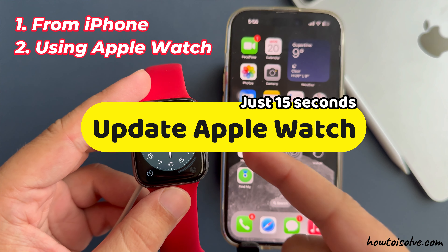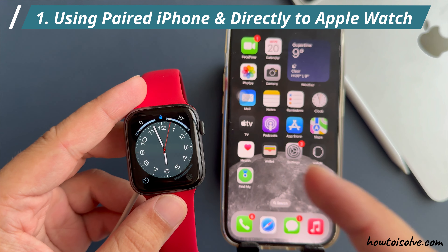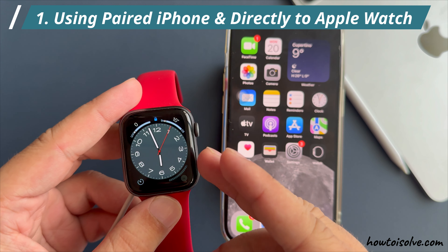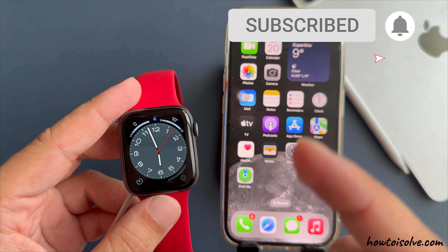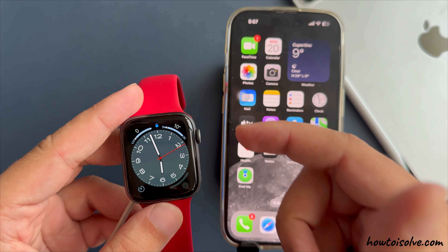Here are two ways to update your Apple Watch in just 15 seconds — using your paired iPhone or directly on Apple Watch. I am Carly, and I will show you how to do that and troubleshoot if you cannot update your Apple Watch.